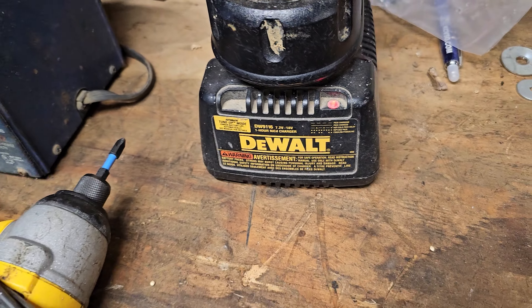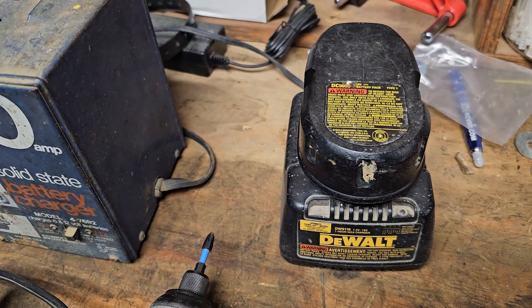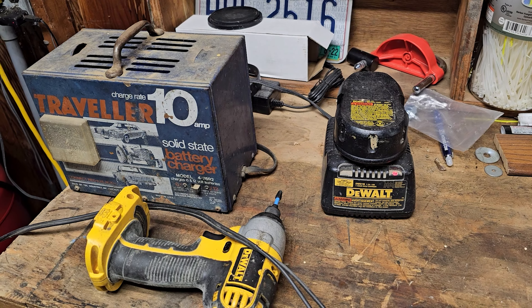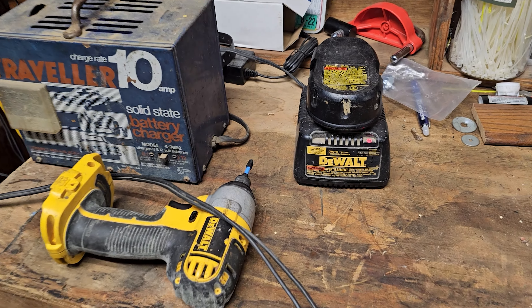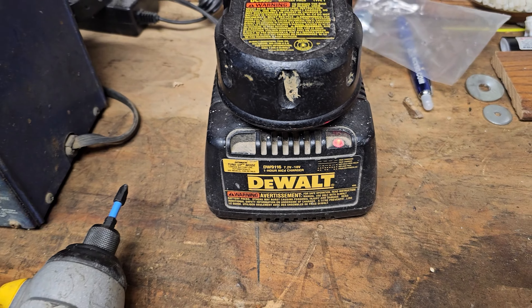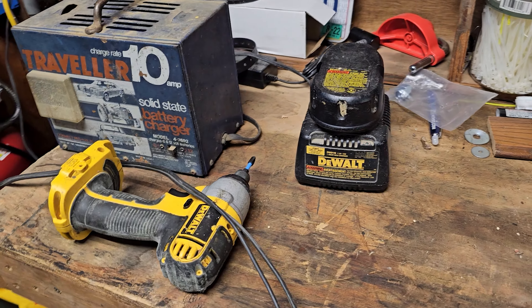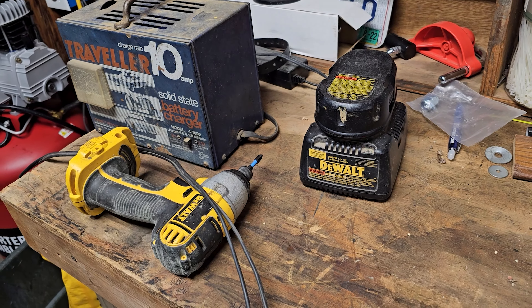So we're going to keep an eye on it and I'll check back with you in a minute. Okay, so far so good. It's been about three minutes and it's still charging, so maybe this hack just might work. We'll keep an eye on it and I'll check back with you here in a few minutes.